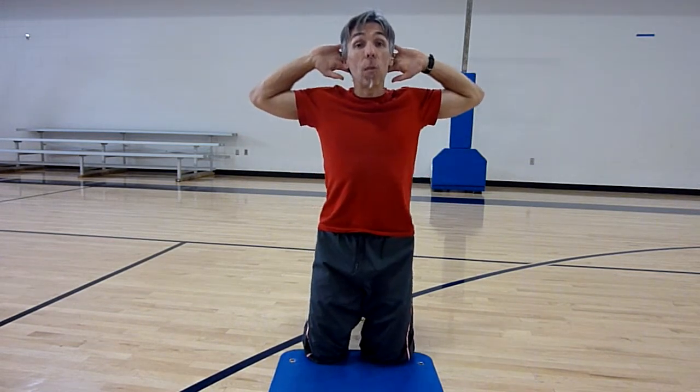Prisoner arms are back behind the head, not interlocked, just slightly behind the head with elbows drawn back. Feel that squeeze between the shoulder blades.